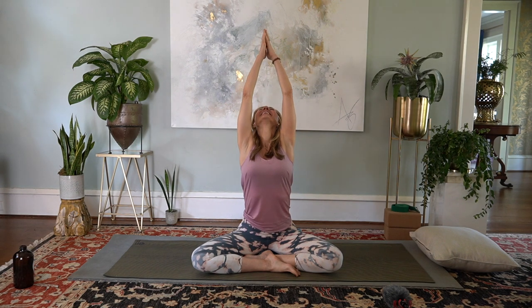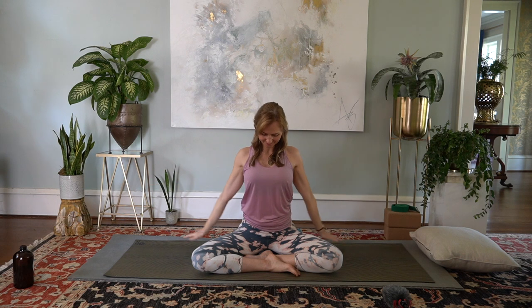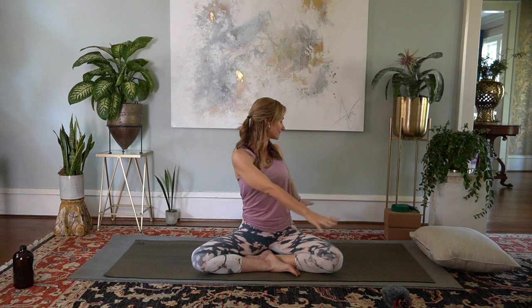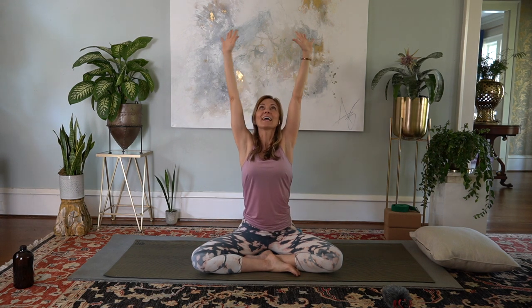Bow your head to your heart, release your hands down, blink your eyes open. Inhale reach up, exhale down. Inhale up, exhale down. Inhale sweep up, exhale twist to the right. Inhale up, and twist to the left. Coming back up through center, hands come down.